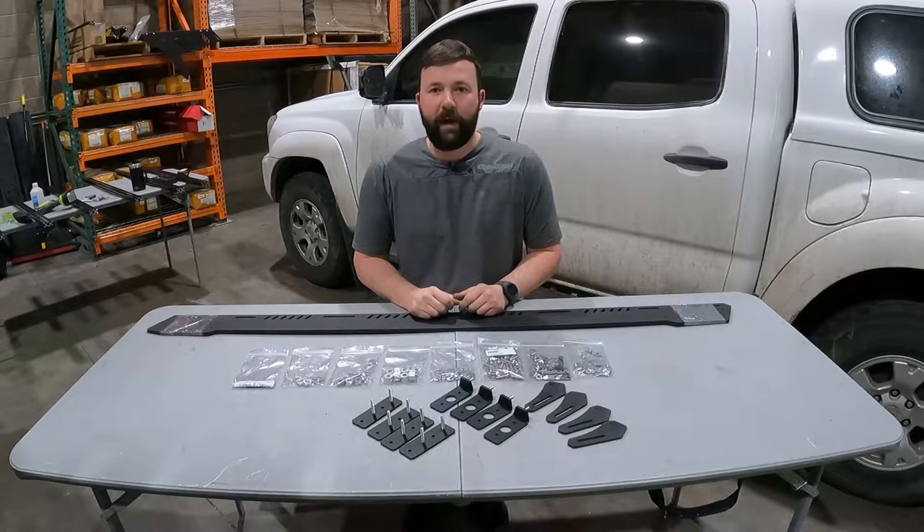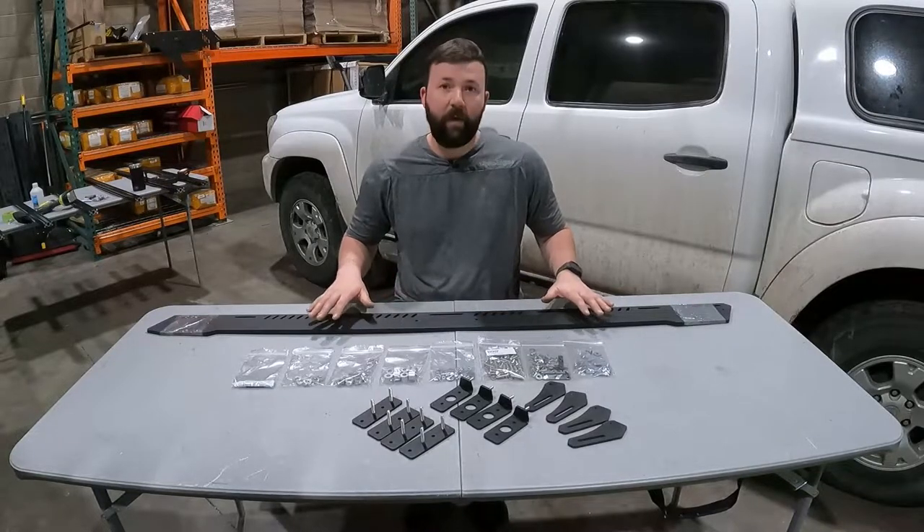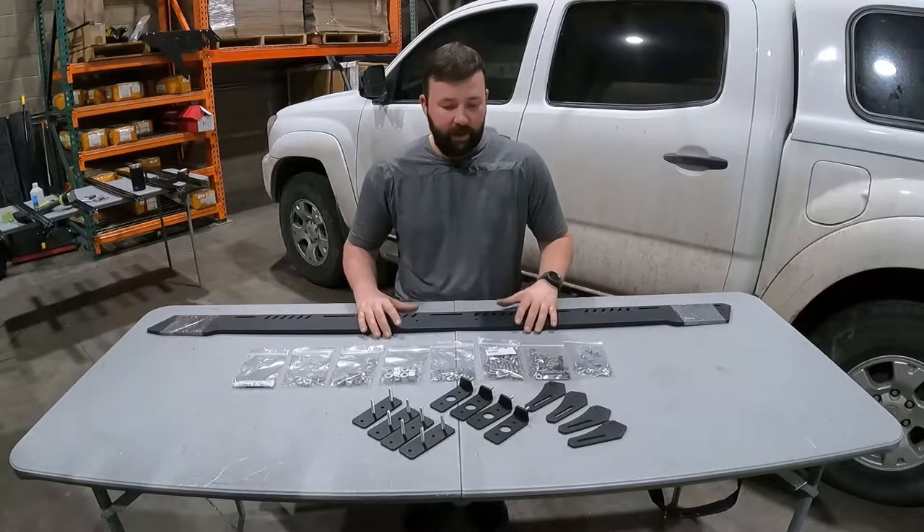Hey guys, Drew here with Up Top Overland. Wanted to take a moment today to go over how to install our Bravo EX. We appreciate you guys watching this video.